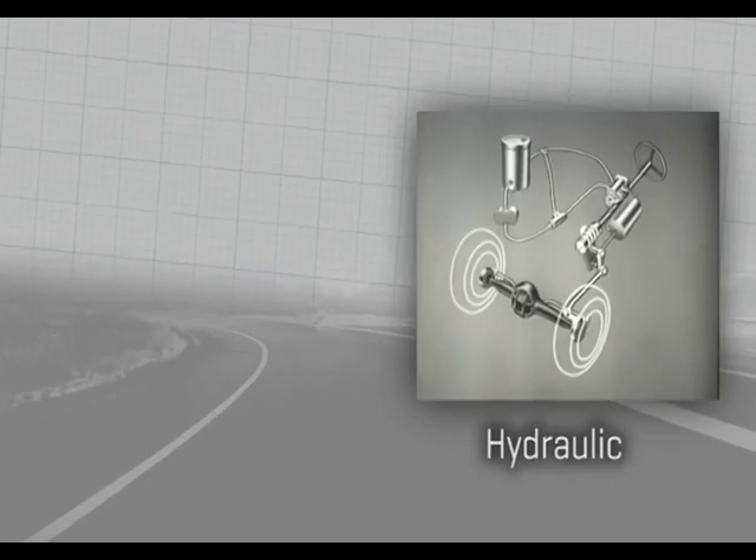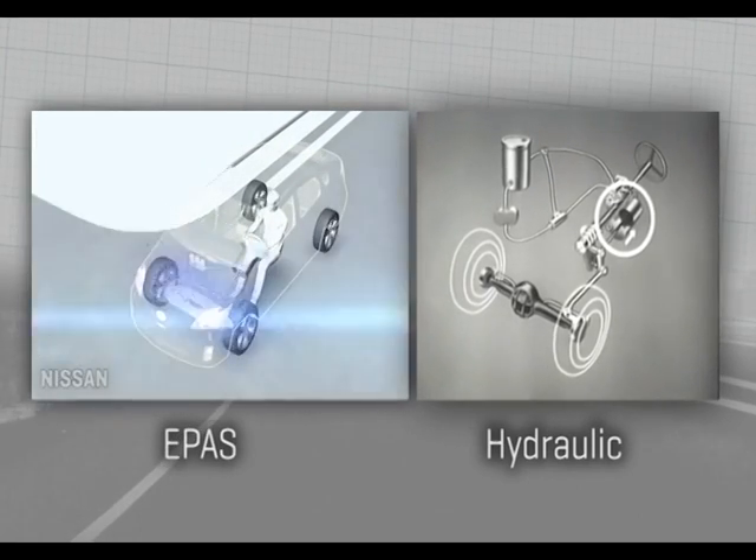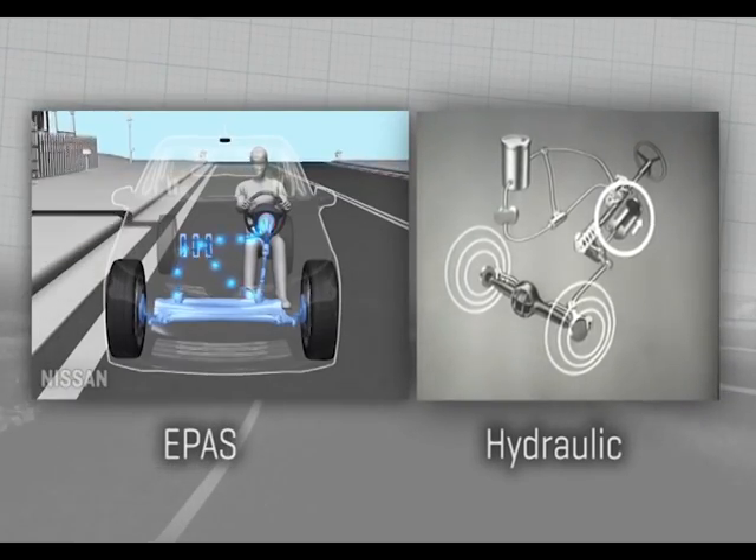Instead of having a pump, belts, valves, and a power ram, you just have an electric motor and some wires going to and from it. That allows a lot of space to be freed up, keeping things very compact and clean in the engine bay. So it's a win-win-win-win.